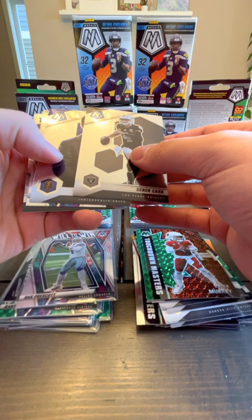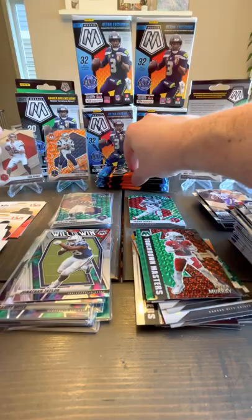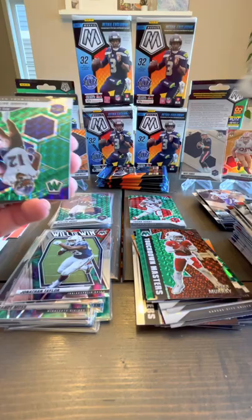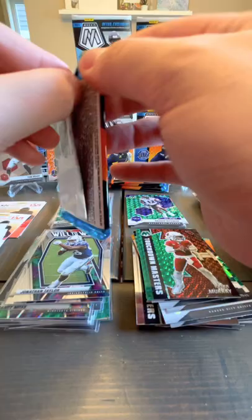I'm looking for Jamar Chase, Trevor Lawrence, Derek Carr, Peyton Manning, another Jonathan Taylor Will to Win. Amir Smith rookie. Ron Jaworski. Justin Herbert — I think we've got that one. Rashad Bateman NFL debut rookie — cool. And Matt Ryan.